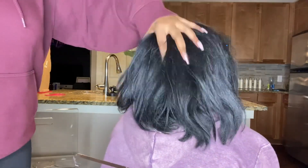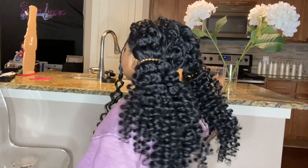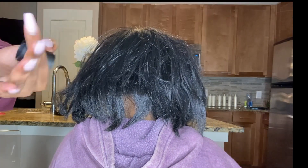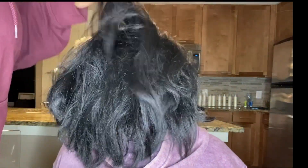Hello everyone! If you want to see how it went from this to this, stay tuned. So this is Sydney's hair — it's been straightened, washed, all that good stuff. I have a video of how it turned out. Her hair is really thick and beautiful, but today we are going to do some birthday hair.